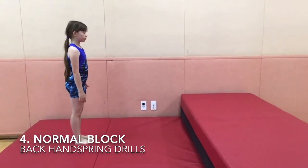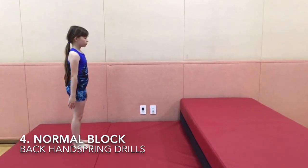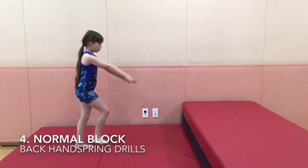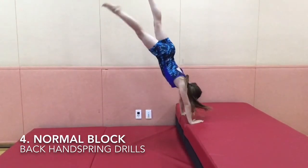Have a higher place. Get ready to go into the handstand. Point your toes, go into the handstand, then use your shoulders and block.